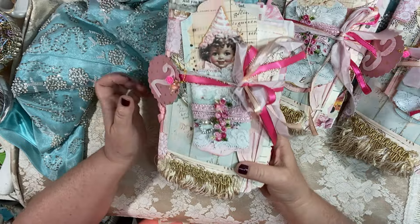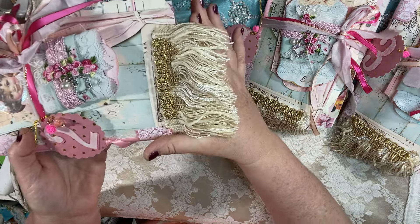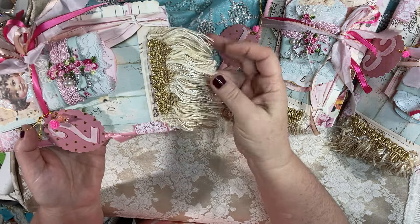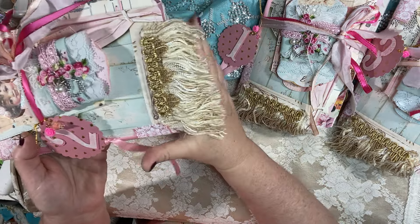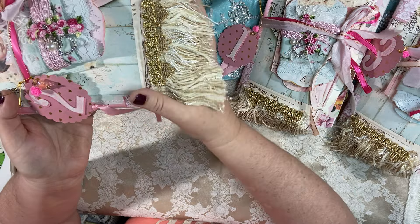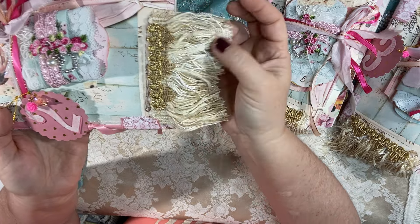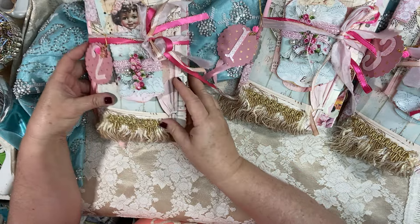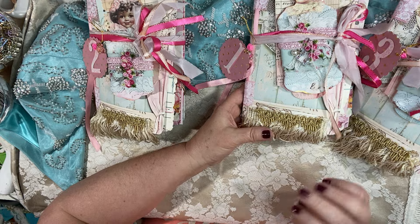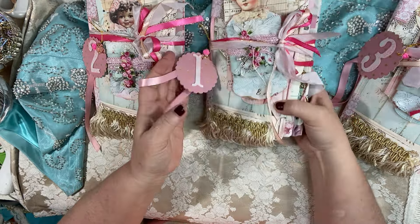I just want to quickly say that Ann, if you are watching — this is your absolutely beautiful fiber galore fringe trim that she sent me. This beautiful happy mail touched my heart so much. I can't open some of it because there's a ton of it, but the little packages and things you sent I just treasure them. Ann, thank you a million times — I have the sweetest people watching and leaving me comments.